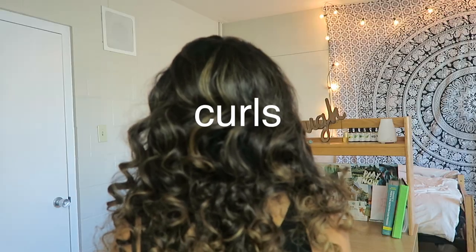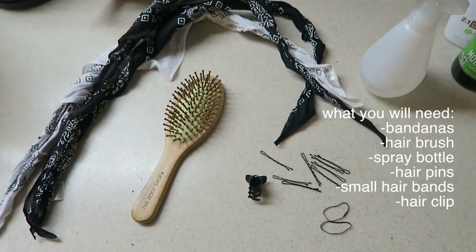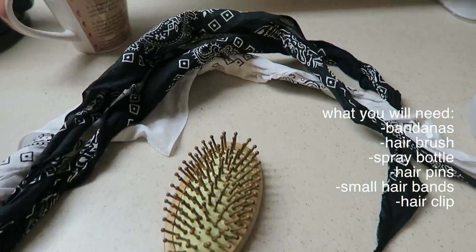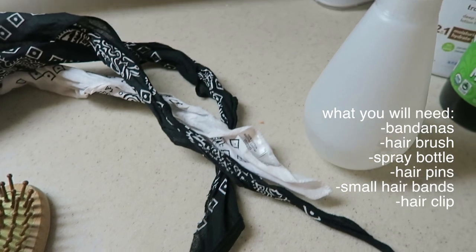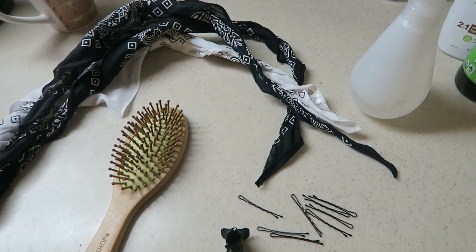Hey guys, welcome back to another video. Today I'm going to be showing you guys how to do heatless overnight curls. What you'll need are bandanas — folded in half diagonally and then rolled up — a hairbrush, spray bottle, hair pins, small hair bands, and a clip to hold the bandana in place.